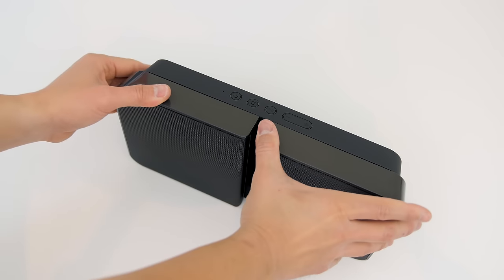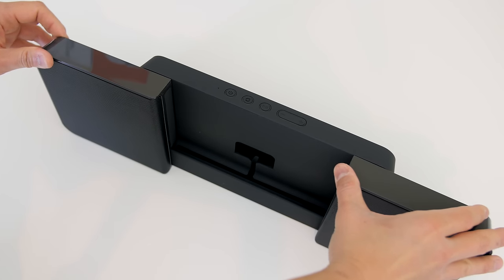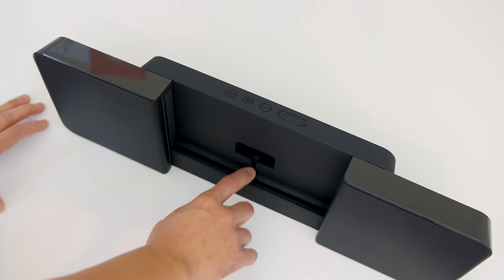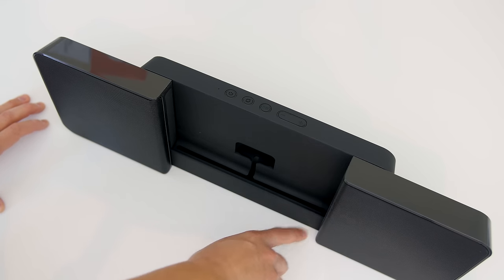You'll find the pause/play button, the sync button, and your power button, and also a microphone — because you can take phone calls on this thing. Sliding out the speakers, you will find a cutout on the back where you're going to put your cable through to charge your device.